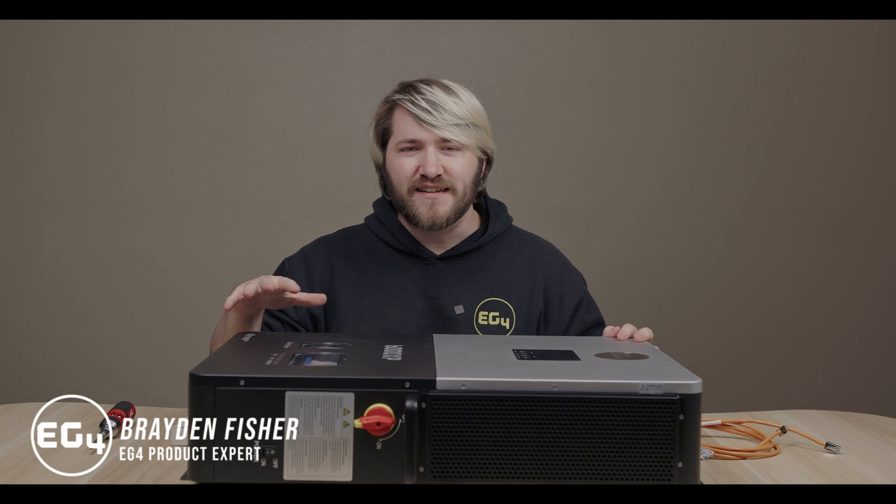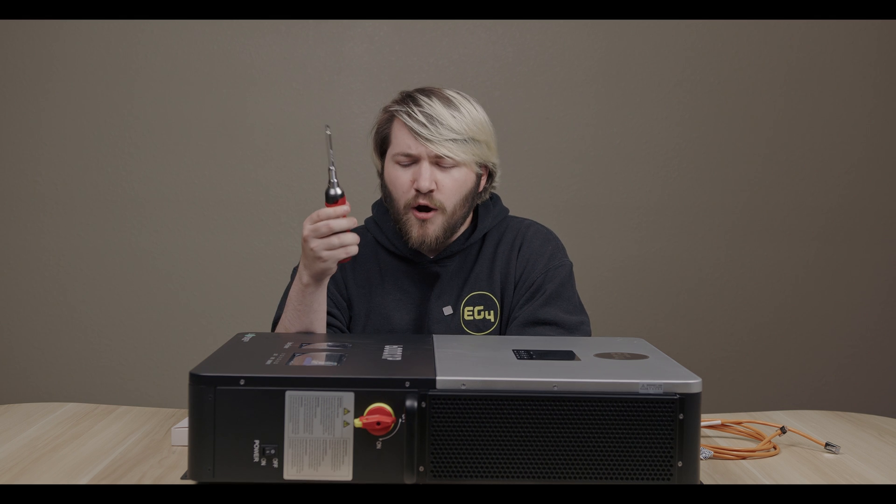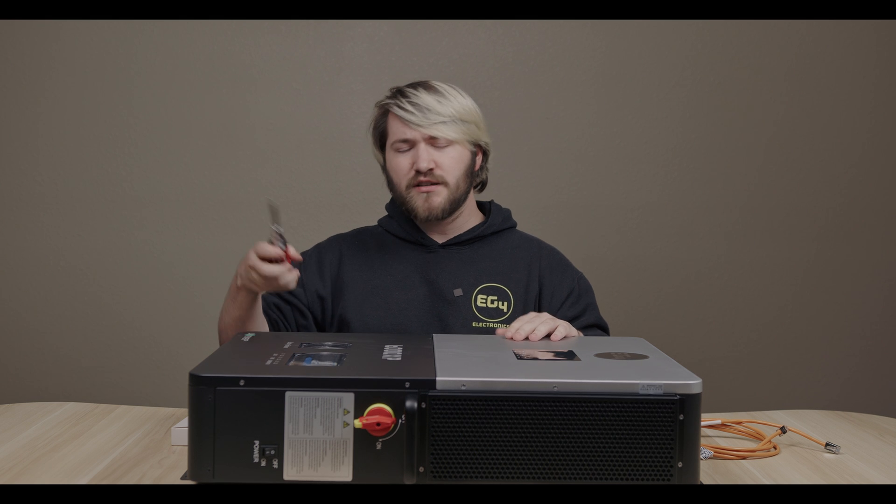Hey folks, I have here a 6000 XP from EG4 Electronics, and I wanted to open it up and show you some of the insides and why we went with the choices we made when we designed this unit. So let's go ahead and break it open.